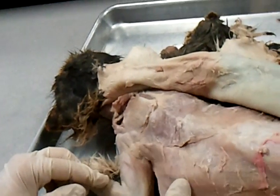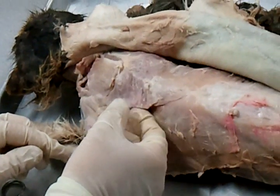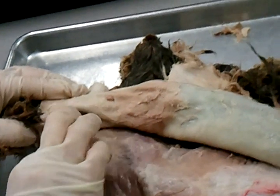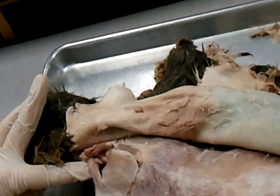Let's go over it again. Latissimus dorsi, spino trapezius, acromeo trapezius, clavo trapezius, and what was this one? Levator scapulae ventralis.